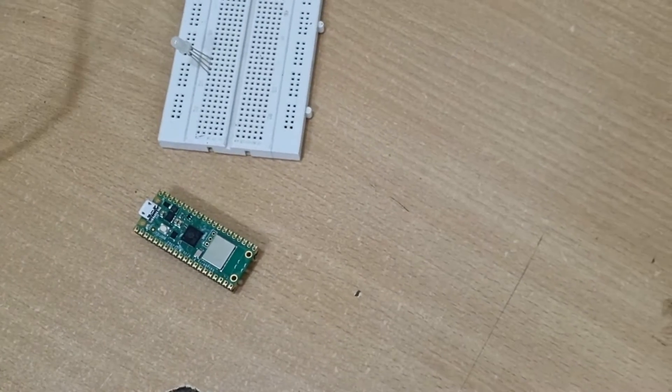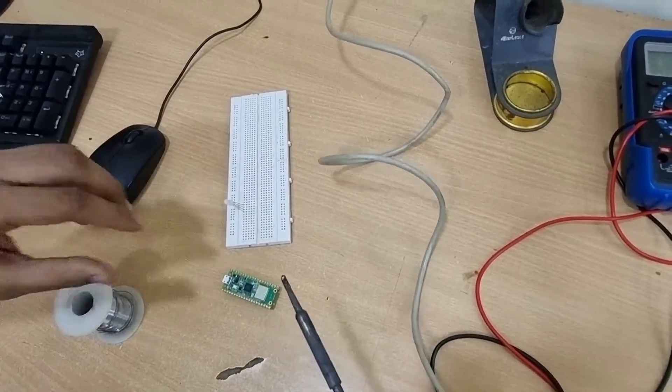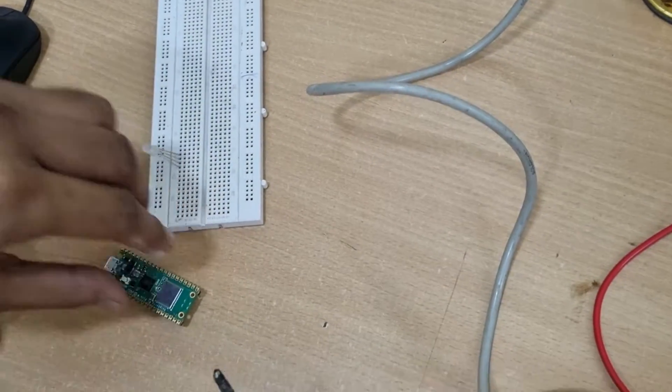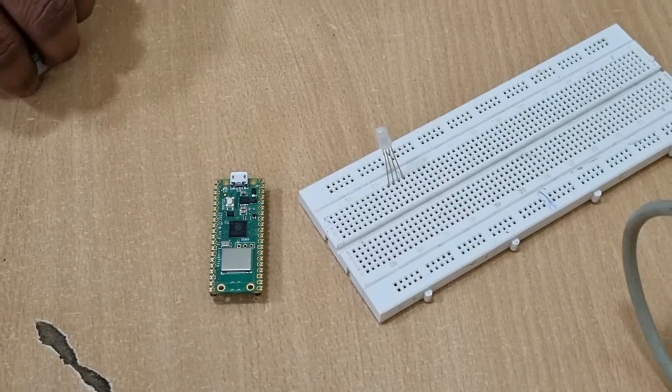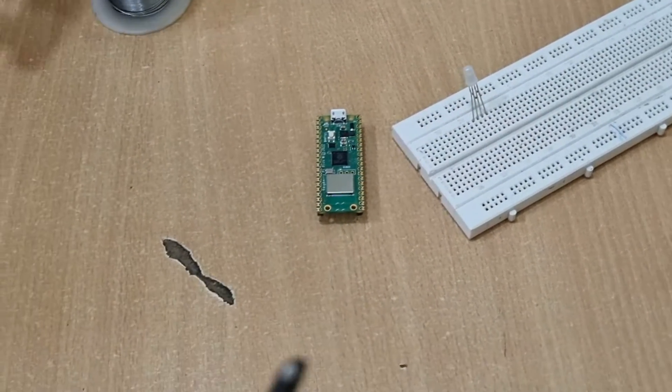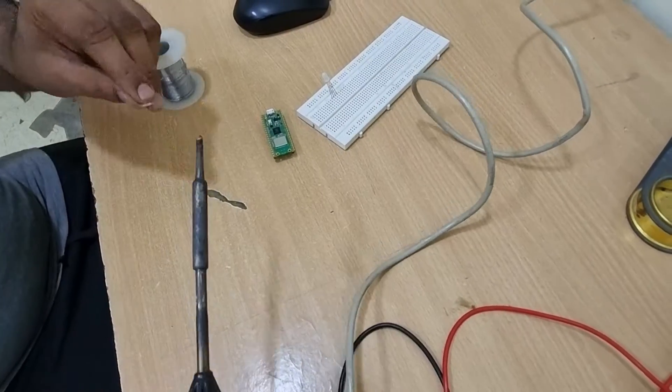Have your soldering gun hot and ready for soldering. You have to make sure of one thing first — the tip should be cleaned. If you look at the tip now, it's not clean, or at least we can't say it's clean in its current state.